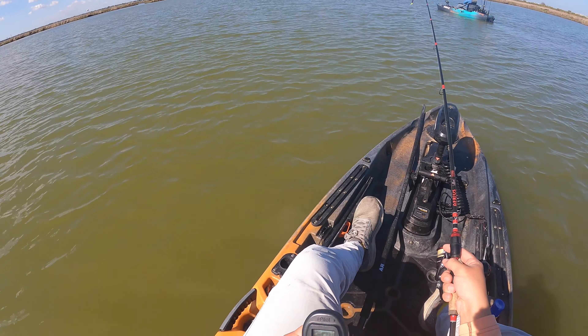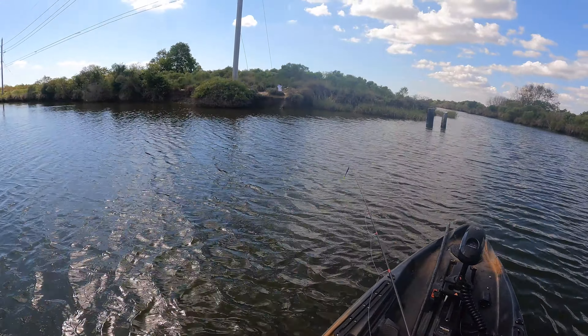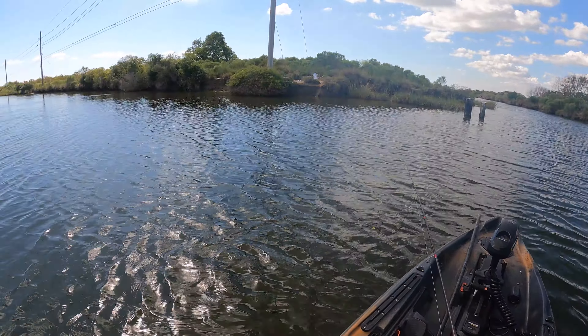What are the odds here, boys? Looks like we got ourselves a submerged something — we're going for a new record of inanimate objects caught in a day. Looks like an old nasty cast net down there. So: caught a sock, caught a cast net, two hardheads and a pinfish. You got a weird stat card for today, geez.